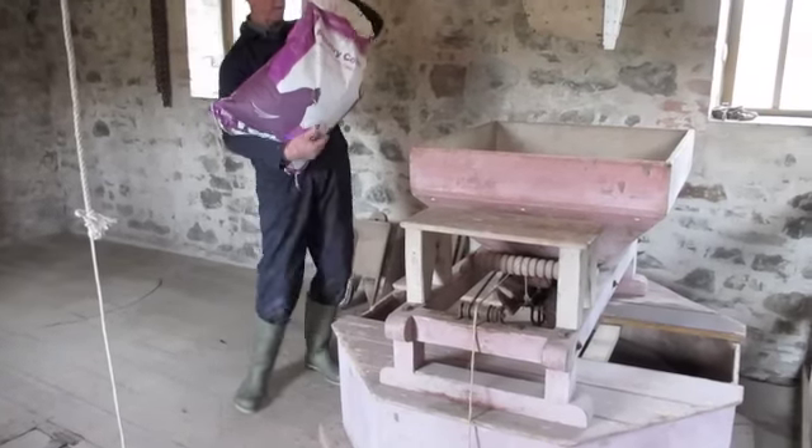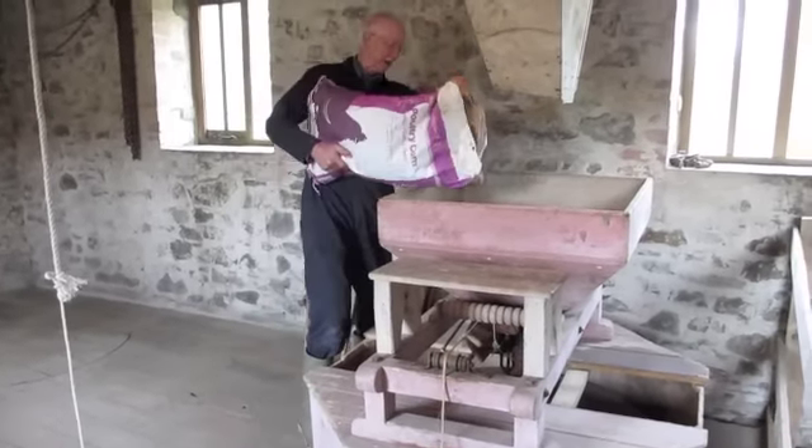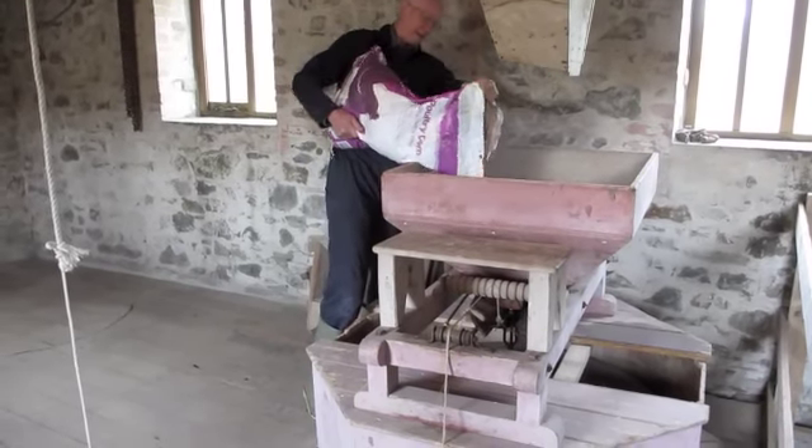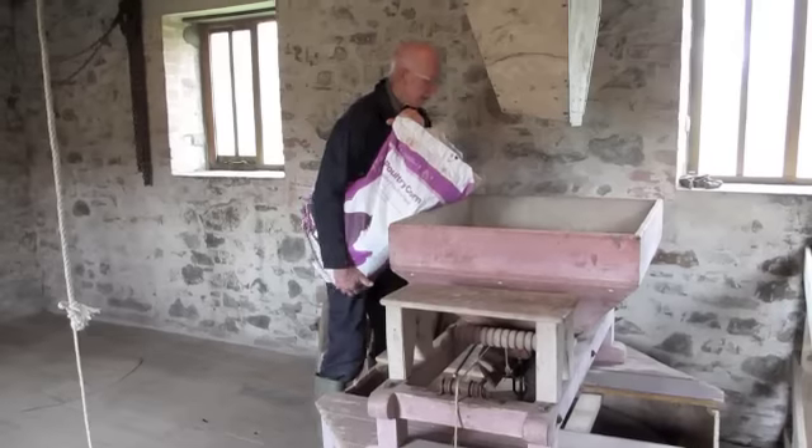I'm just going to top up the hopper with some corn. In a minute, when the water comes through, I'm going to have a go at grinding it.